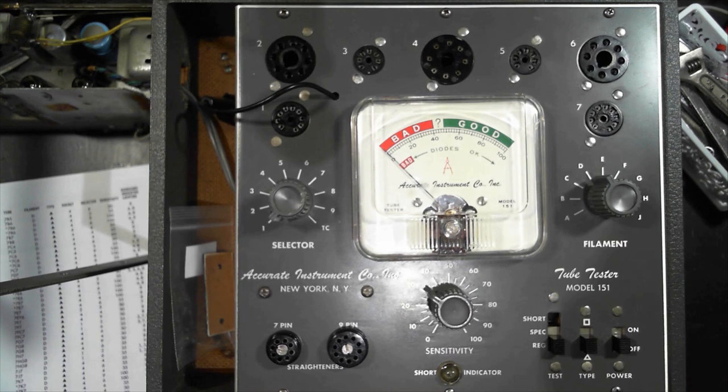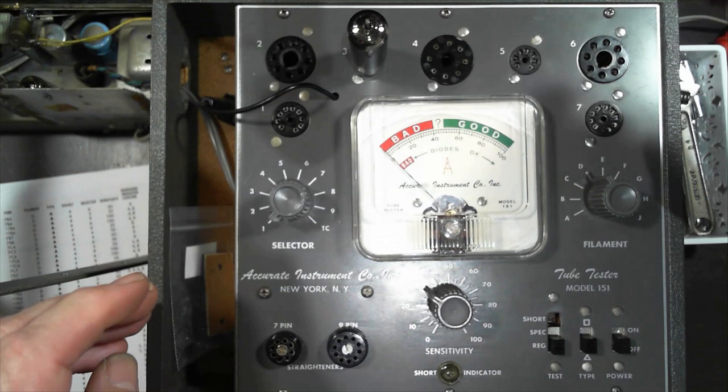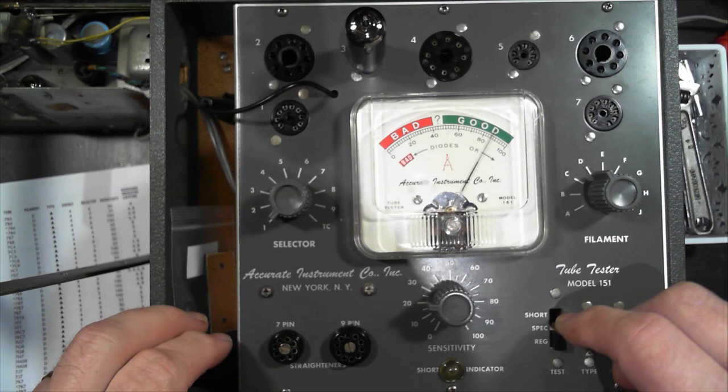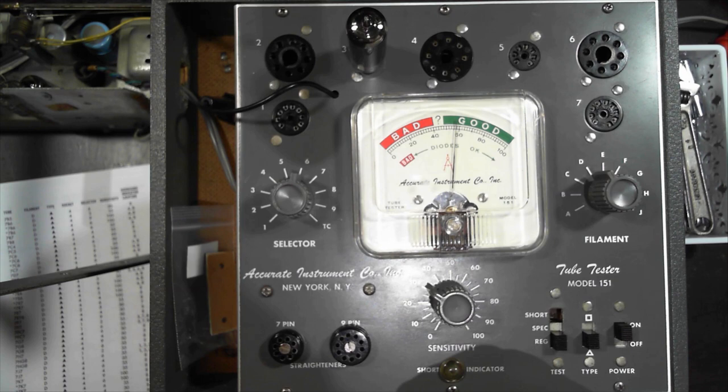This is the one I've had in it for the last few days, which I had marked as good. Short test: that one doesn't short on 9. Putting it on test — that one's good, look at that. Check selector 6 for the other diode — sensitivity 30, that's a good one too. I'll keep that one. That confirms I had already tested it and marked it as good.